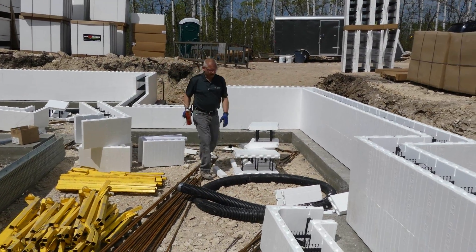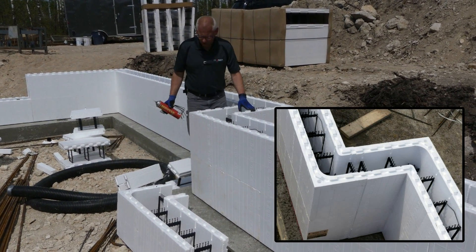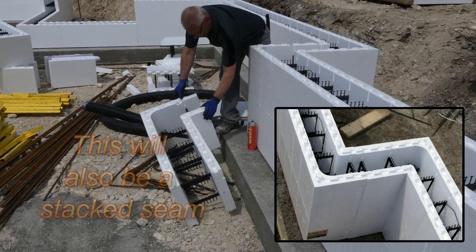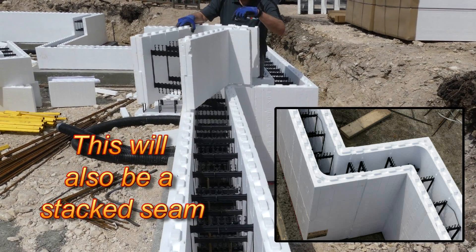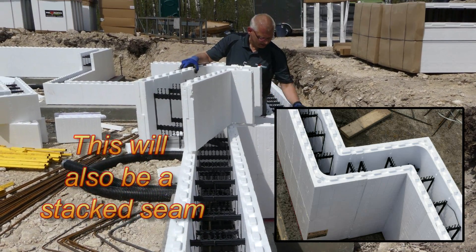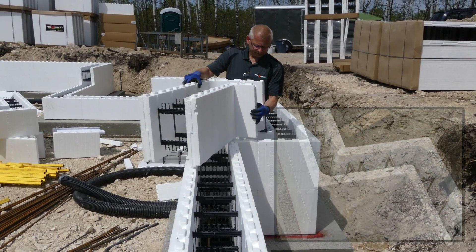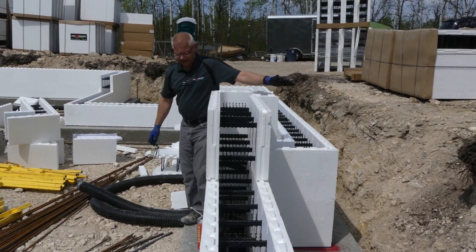Over here I have a two-foot jog. For a two-foot jog it's just a matter of making a cut — I've only got one tie, made a cut. The same with the opposite corner: one cut tie, make a cut, put those together — stack joint. Very easy to do, two foot exactly.